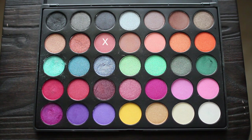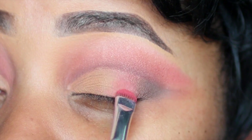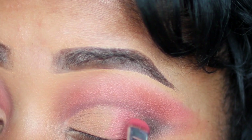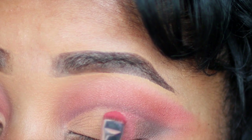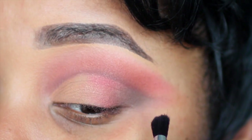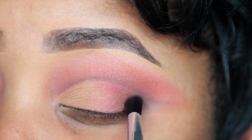I'm going to use that same mauve pink color from my Morphe 35U palette. I'm taking a flat brush and patting that into the center of my eyelid, keeping it on the outer parts and staying underneath my crease. And I'm going to blend that into the dark brown as well for a good transition and blend.